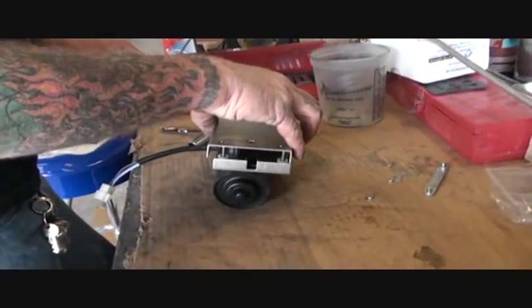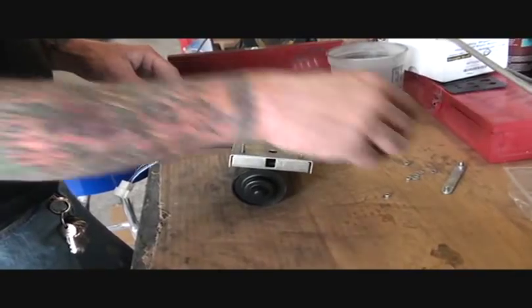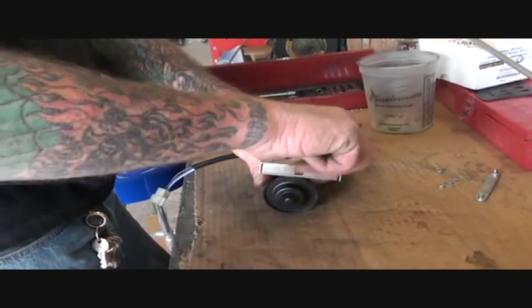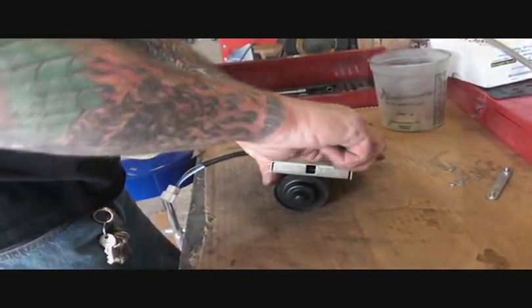I'm going to go ahead and put the plate back on the backing of it, and I'm only going to put two bolts on it. Now what we're going to do is mock up our aluminum tube lines for our cable to run through.